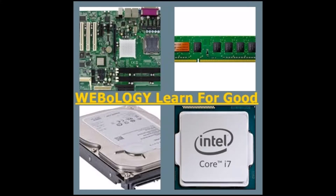Hello once again and welcome to Weblogy, Learn for Good. This is Akash Vishwas and let's get started with basic computer hardware tutorial 4. In this tutorial we will look at a laptop motherboard and how it works.